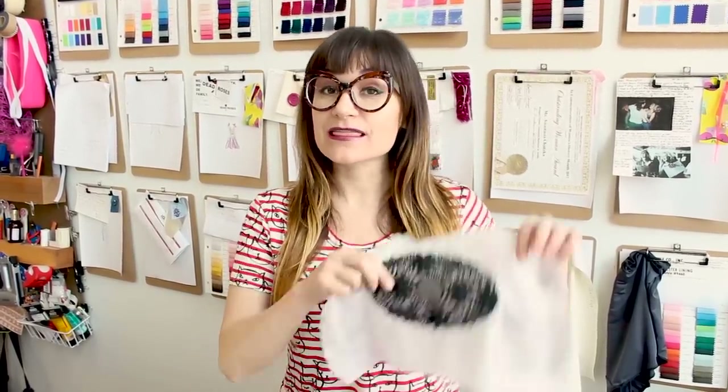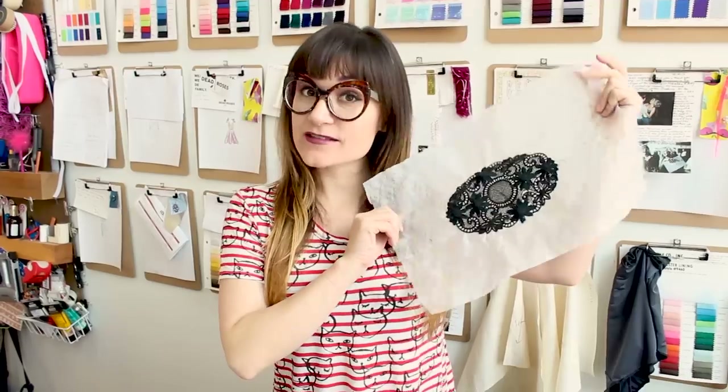Hi, welcome to Sew Anastasia. Today we're going to be creating a lace applique on the Husqvarna Viking Designer Epic. And we're not only creating the lace applique, we're going to be putting it on the knees of my favorite pair of black jeans.